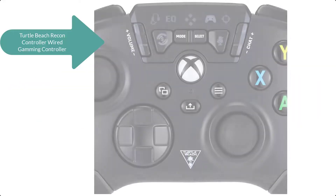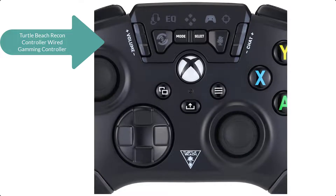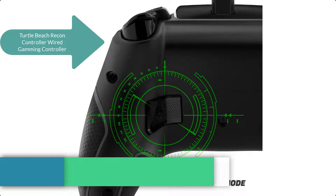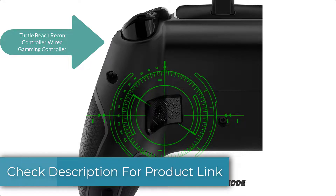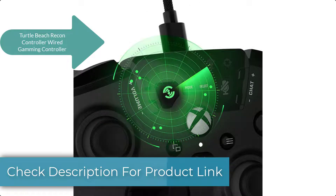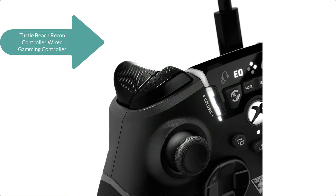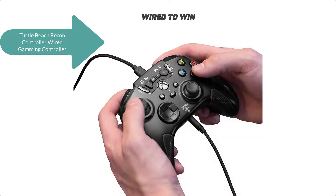The Turtle Beach Recon controller, officially licensed for Xbox Series X, Xbox Series S, Xbox One, and Windows 10 PCs, is the first controller to pair game-changing audio innovations with game-winning controls. Plug in a 3.5mm headset and take advantage of proven Turtle Beach audio features like superhuman hearing, mic monitoring, signature audio presets, and more.